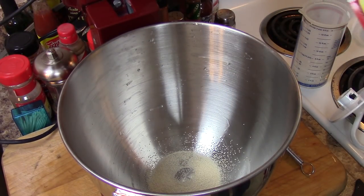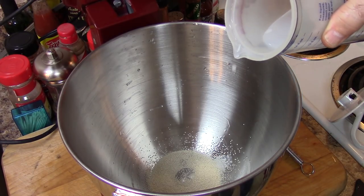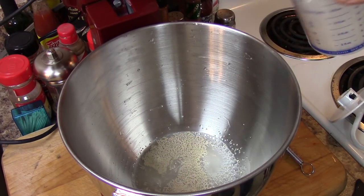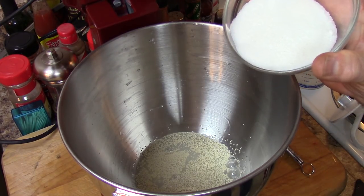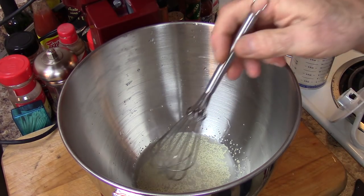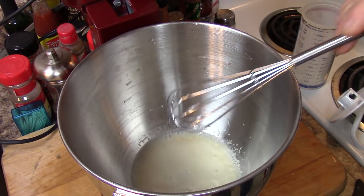Active dry yeast. Into that I'm going to put one half cup of warm, lukewarm water — around 105 degrees. I'm also going to add a little bit of sugar here; this will get more sugar a little later. We're going to stir this up a little bit and give it about five minutes to make sure that this yeast is good and will bloom.